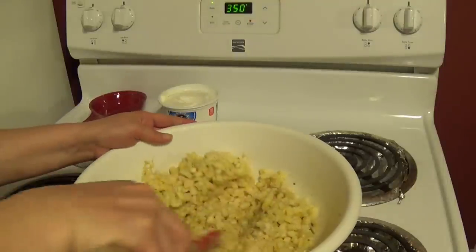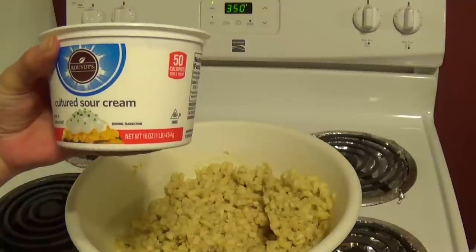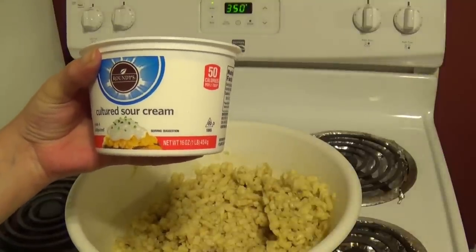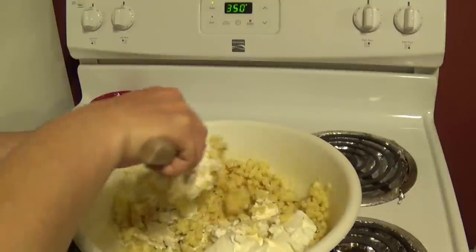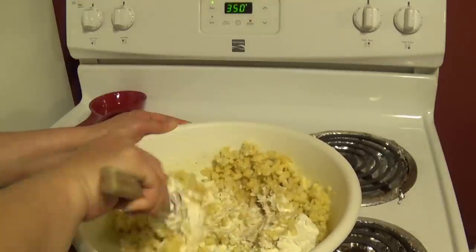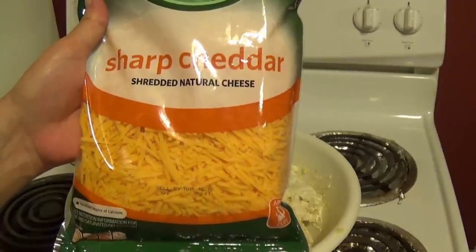Then mix it. The next thing we'll need is a 16 ounce container of sour cream, so add that in next and mix it so it's evenly distributed. You can certainly add all of these things at once and then mix; I just like to do it one by one.